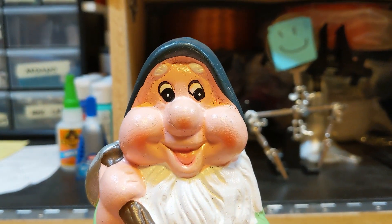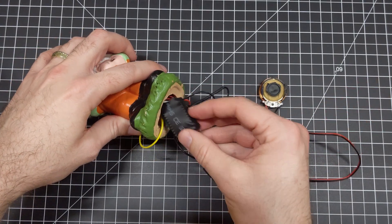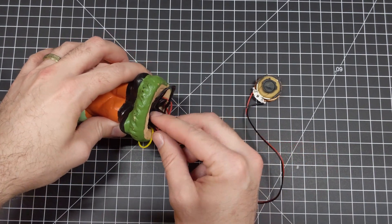This is a garden gnome. In a minute I'm going to fill it with electronics so that it screams at you when you pick it up, and then I'm going to ship it off to a friend of mine to see what happens. But I think before I start I should give you a little bit of backstory.